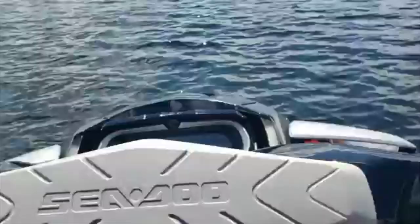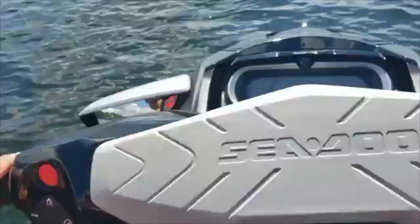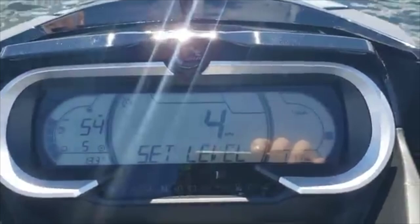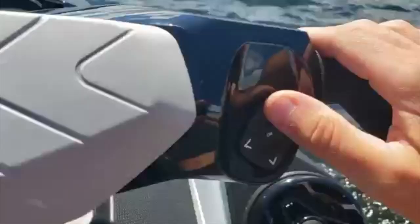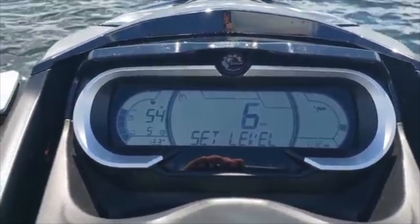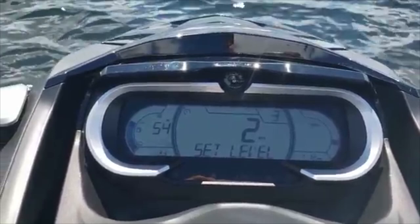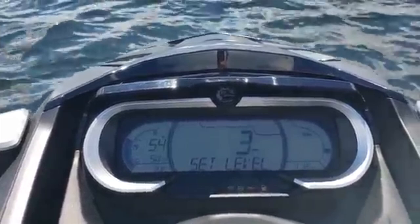I'm in slow mode right now, so I'll show you how to get into it. You need to be at idle forward and you're just going to hold the cruise button — it says slow mode. You get a six flashing in the top right. Use the arrow up on your right side and you can go from nine, which is the fastest, down to one, which is near neutral. That's slow mode for long canals or long idle situations where you can adjust your idle speed.